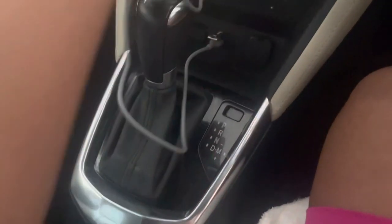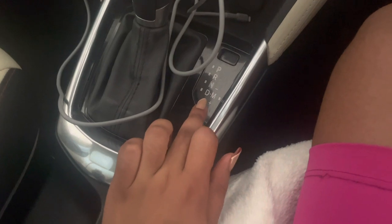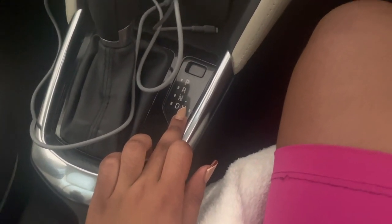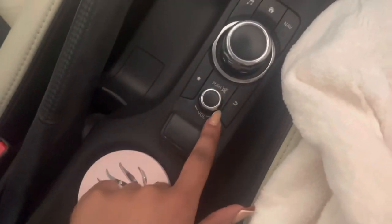I have my flash disk plugged in — you can see that. This is my cable for my iPhone to charge my phone, which is very convenient. This is the gear selector: park, reverse, neutral, drive — and it also has a manual mode. Yes, this car can be automatic or driven in manual mode.